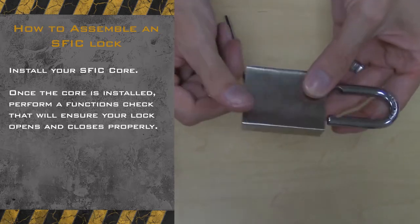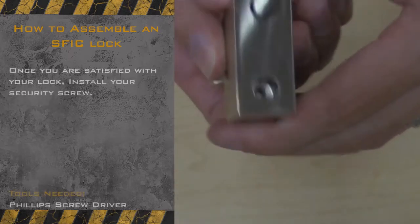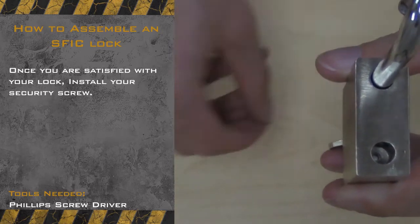If you are satisfied with your lock's performance, install your security screw with the lock in the open position. Place the screw in the shackle hole and rotate the screw clockwise to install.